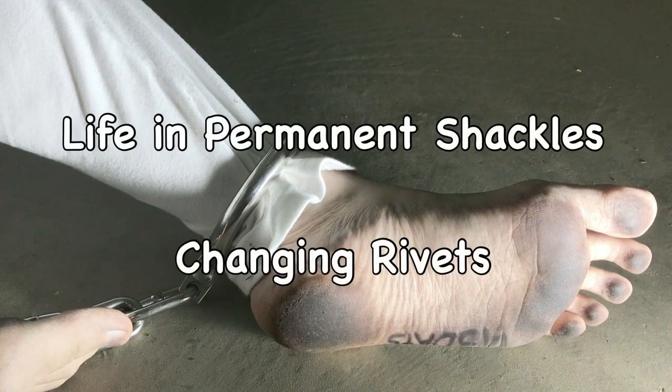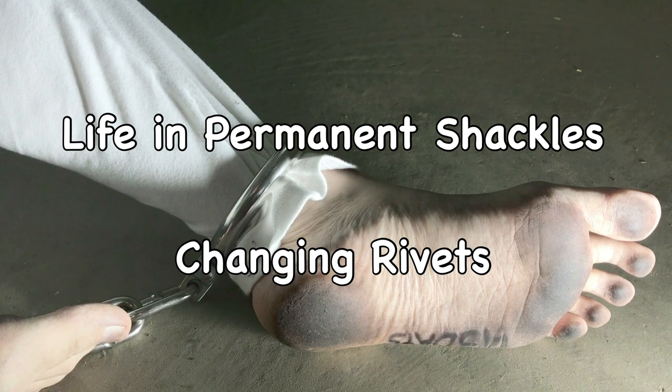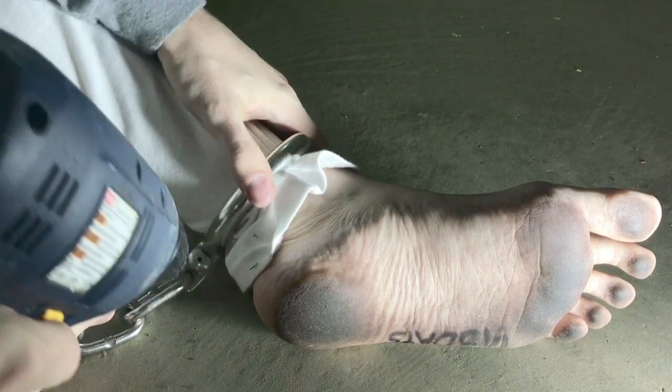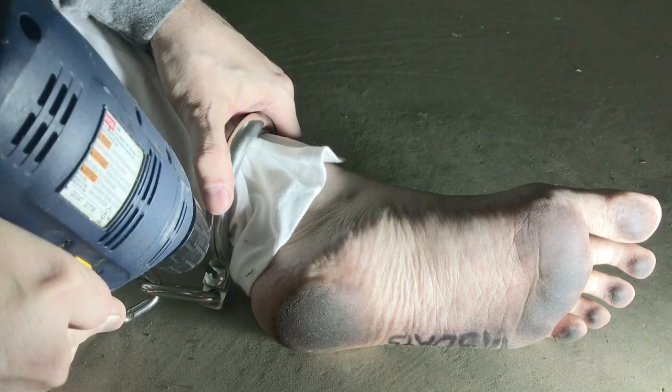Hello and welcome to another Life in Permanent Shackles video. This is me changing my rivets in these shackles. These shackles have been permanently locked around my ankles for 43 days at this point.